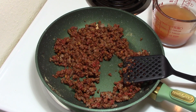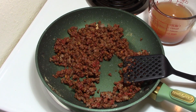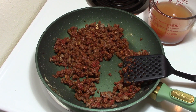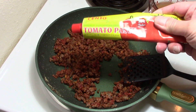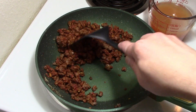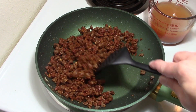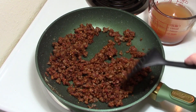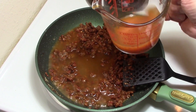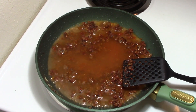I drained the baked beans into a measuring cup, then added enough water to get up to one and a quarter cups of liquid total. The recipe calls for a six-ounce can of tomato paste, but I added three tablespoons from a tube since there's already some tomato in the beans. Then I added my packet of sloppy joe seasoning mix and stirred it in before adding any liquid — it's easier to mix and prevents lumps.